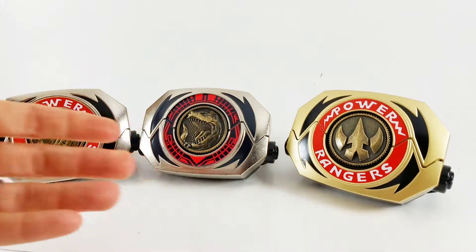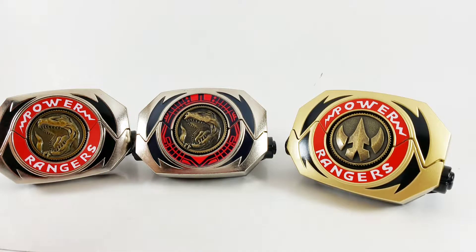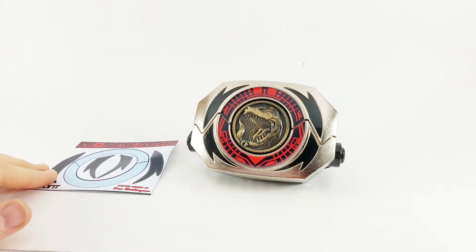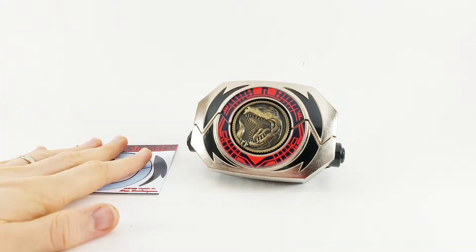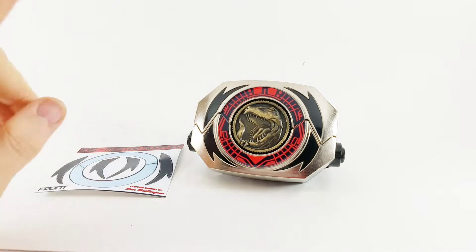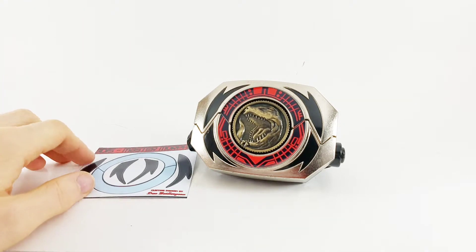I could have done it with the Tommy, but the Tommy one looks so good and I had a spare. So I think it was worth it to dress up this one and make Jason his own. BD-15 makes quality decals, I assure you. I bought the T-Rex stickers before — these decals are no different, they're amazing. If you love custom morphers, then check out BD-15. I'll put a link in the description below. Do yourself a favor — get yourself a Master Morpher. You deserve it.